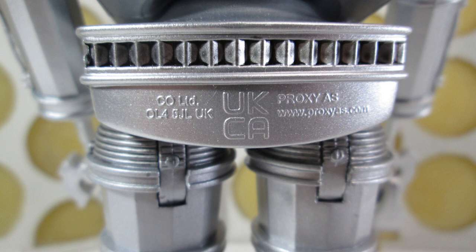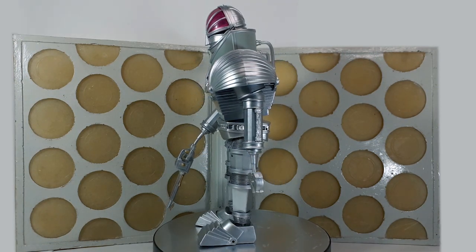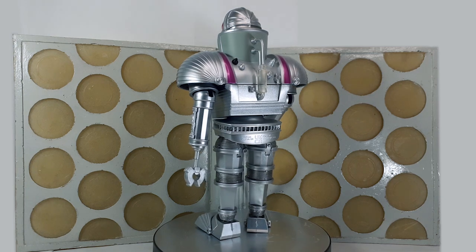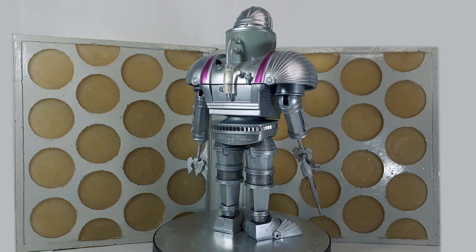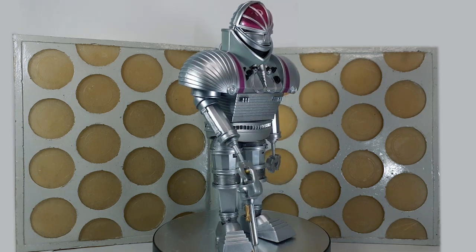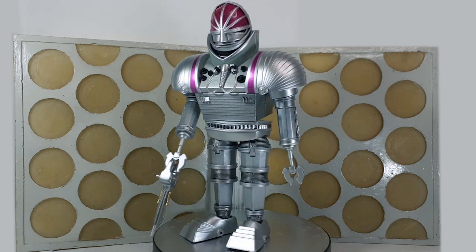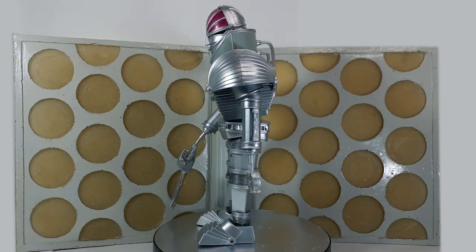Something worth mentioning is that he doesn't stand as well as the original. A lot of the joints on this figure feel far looser than the original collect-and-build version. I'm not sure why that would be — whether it's the tooling or how it's been constructed — but particularly around the waist area it is very wobbly and it can be quite tricky to balance him standing up straight.